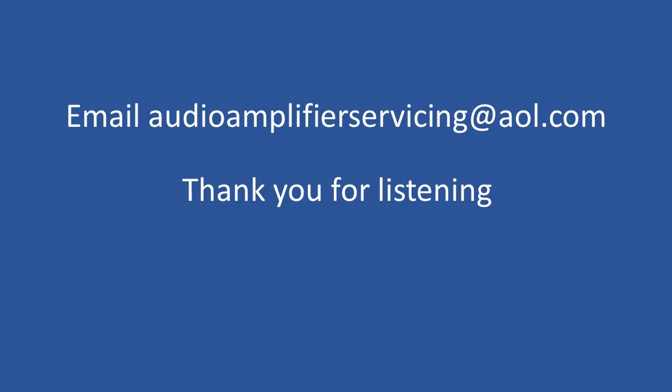That brings us to the end of this tutorial — thank you for stopping by and for listening. If you have any questions, you can email audio amplifiers servicing at aol.com and I'll be happy to respond and provide any assistance.